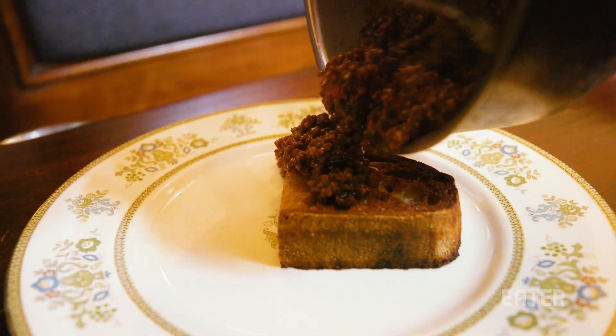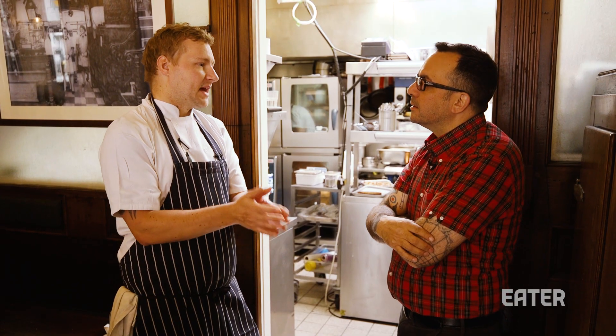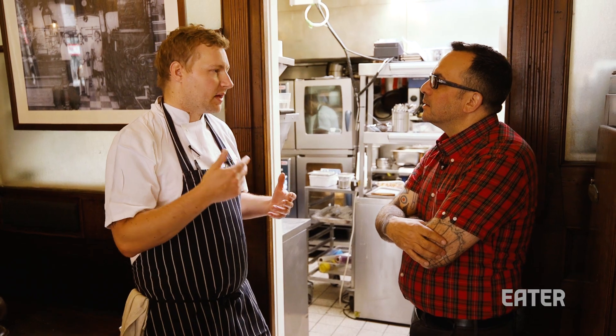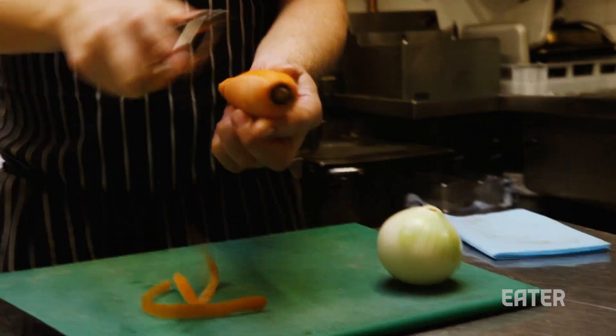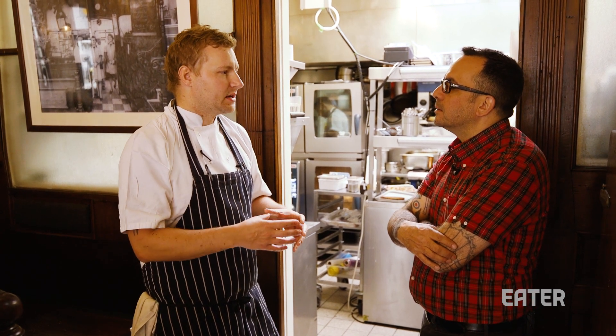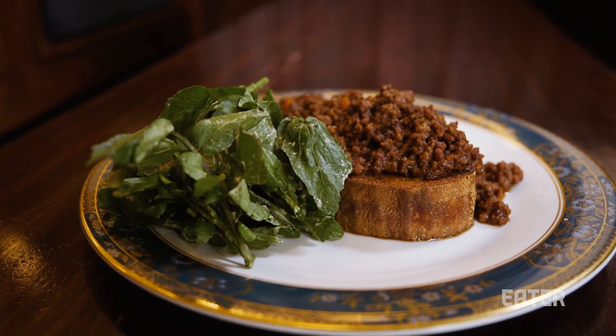Tell me about the mince on toast, because that's a dish I've been told I must try at this place. In essence, it's very simple. We take the fat from the animal that we've butchered here, fry a really good quality sourdough. We've got the ground beef that we've cooked very slowly with red wine, beef stock, onions, carrots, tomato, and a heavy reduction. It takes a good few hours to make, and in the end you have this very rich beef braise. You need to try it because it's so simple but so delicious.